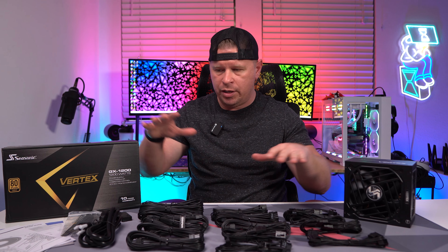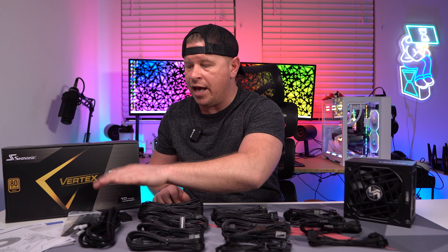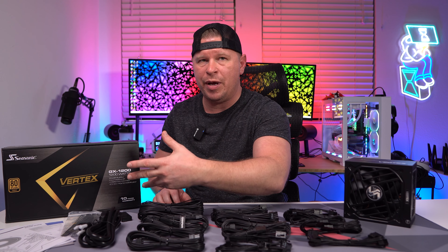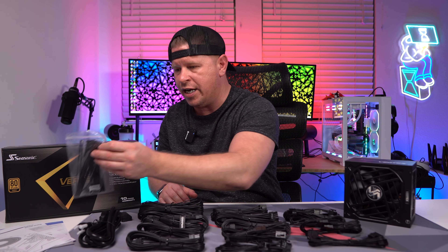Now as far as what you get, I have everything spread out over here. When it comes to the instructions, I really like that they include a full installation guide that shows you how to get this power supply installed, especially if this is a first time build for you. I really like that full user's guide as well.